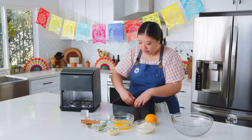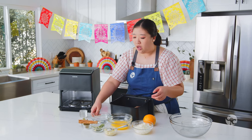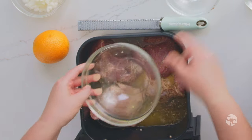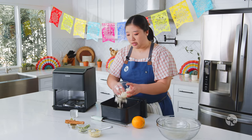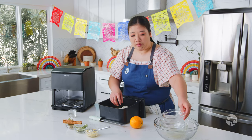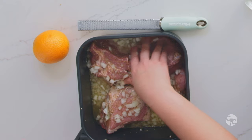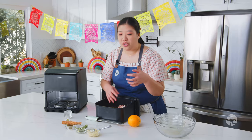The dry rub is evenly distributed. Now we're going to add in one and a half cups of water and half a cup of that fresh squeezed orange juice. Then we have one whole yellow onion, peeled and diced. It's going to help give extra savory umami flavor as well as help break down and tenderize the pork. Onions have an enzyme that helps really break down the sinews and the protein structure of the pork.